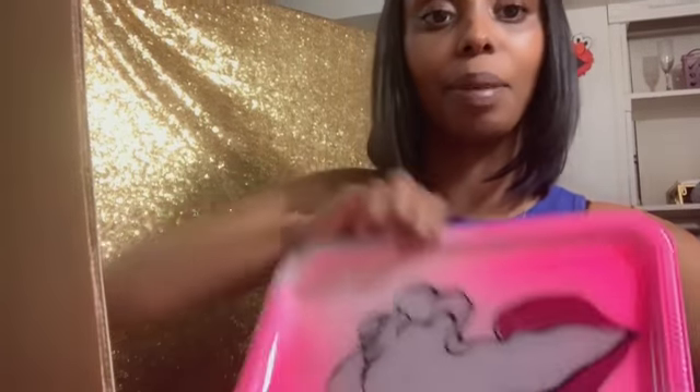Hello everyone and welcome back to my crafting diary. Today this video is going to be a little short — I just wanted to show you some new inventory that I have, which is going to be on my Etsy store. If you go to Etsy and search 'Get It Made Custom,' Creative Customs will pop up. I just wanted to show you guys a couple of new designs that are going to be on there.